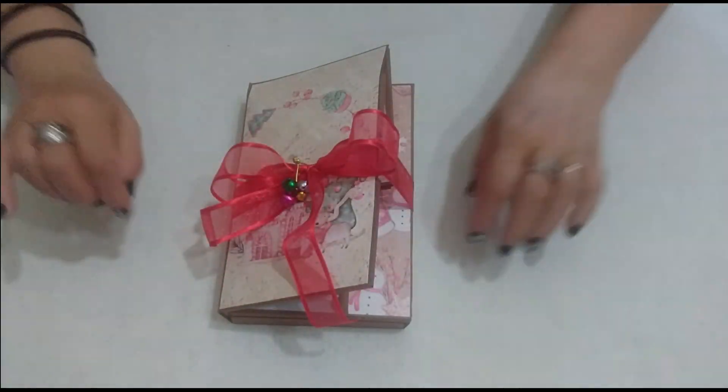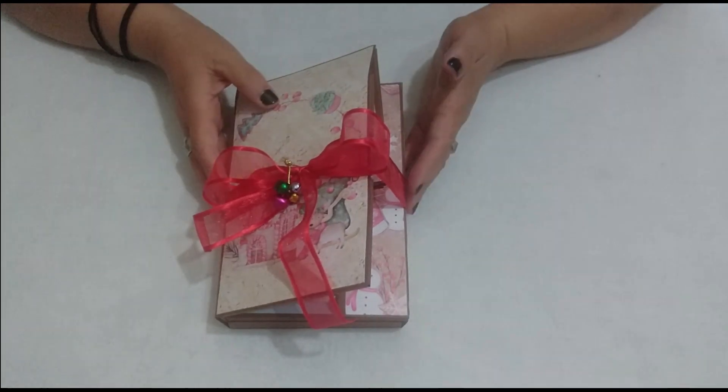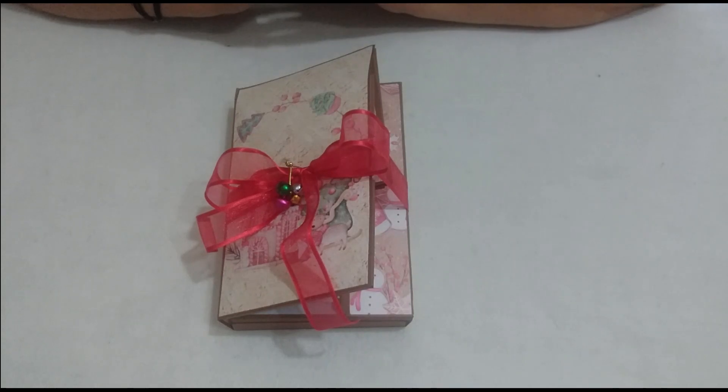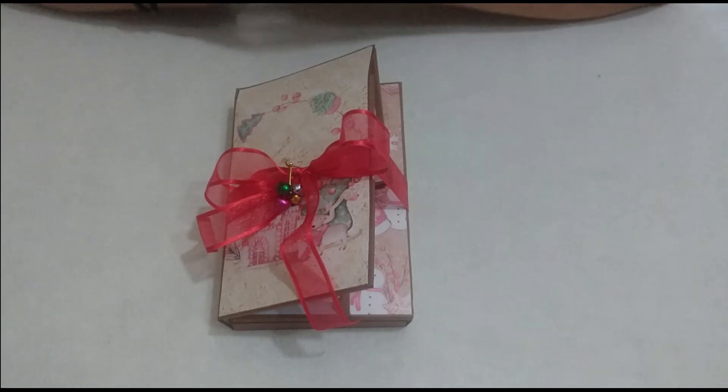Hello everyone, how are you? I'm Esther Castro from Scrap y Arte. I'm presenting this flipbook proposal because it's for an exchange I'm participating in. I'm in the Alquimista del Scrap exchange group, organized by Eva from Mi Diamantes de Papel.